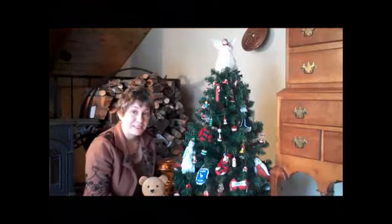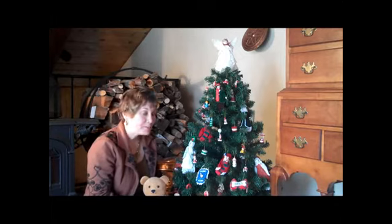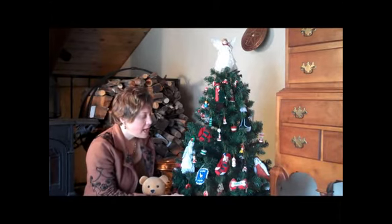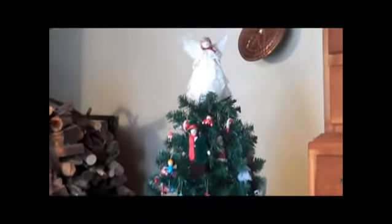This is a fun thing to do for a kid's room. You may want your grown-up tree in the living room, but this is a great way to use some of those homemade items, especially those ones they bring home from school, and they can decorate the tree themselves. They get their own tree in their room, and it's a great place for Santa to leave their stocking, especially if you have a house that doesn't have a fireplace.